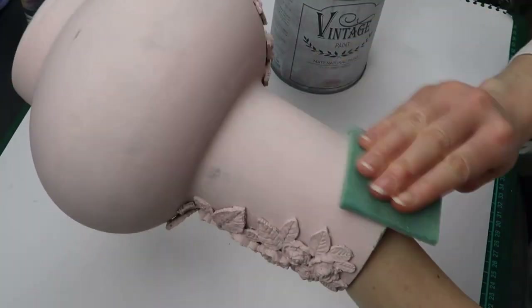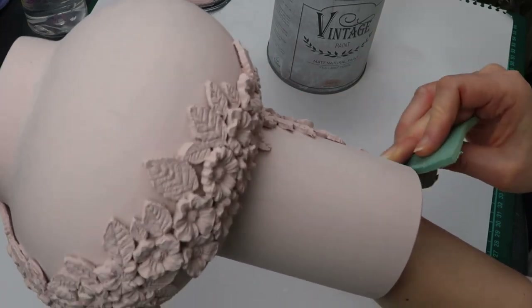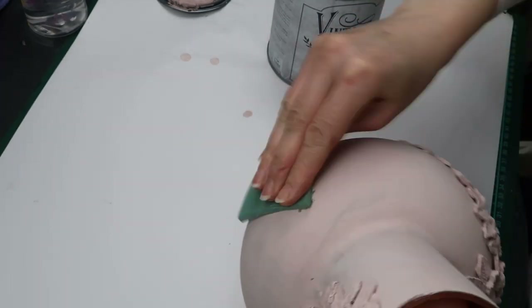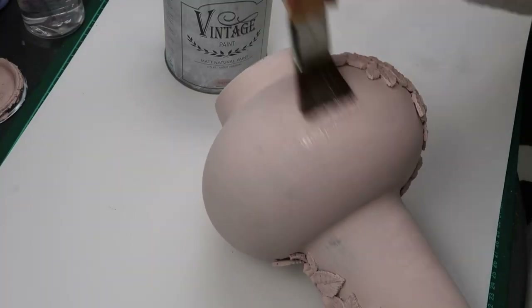I gave the vase a light sanding with a soft sanding pad, and another coat of paint.